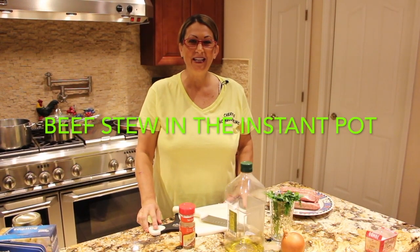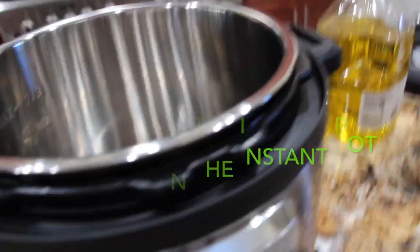Hi guys, welcome to Cheryl's Home Cooking. Now it's ready to place my stew meat inside.